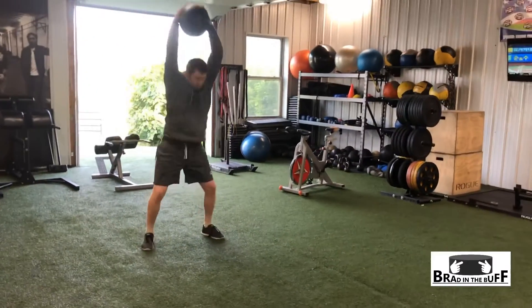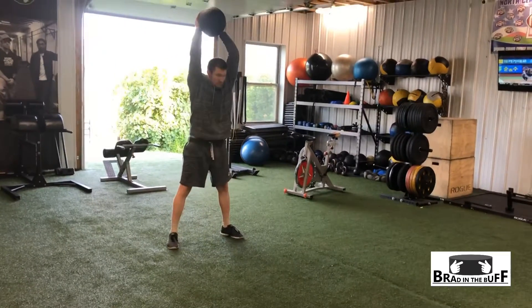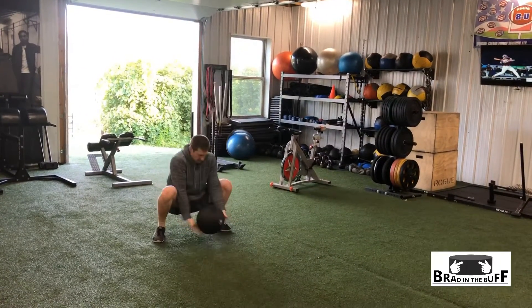Ball slams is a great movement to help you build a little bit of power, but also just to keep you loose throughout and get your heart rate going.